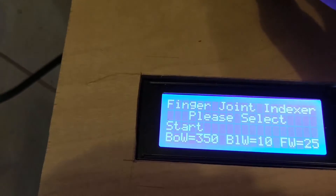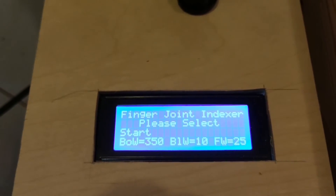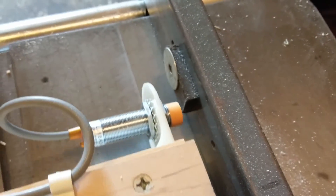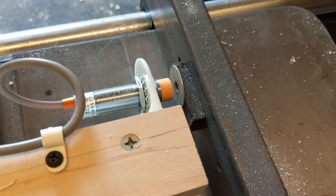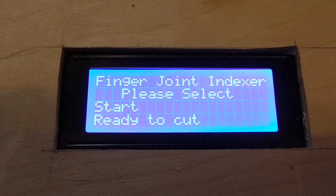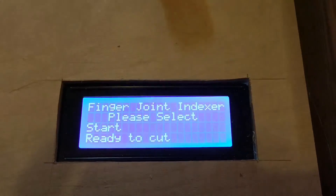We're going to hit start, and it should be ready to go. It's telling me to home the sled, so what that means is that this proximity switch is not by that washer right there. So now it is, so now it reads ready to cut. Now we're going to make some noise.